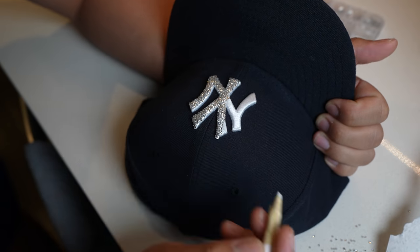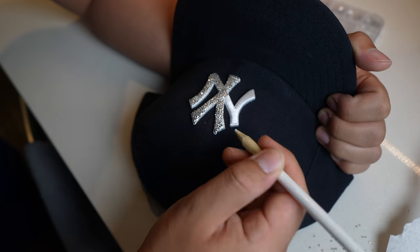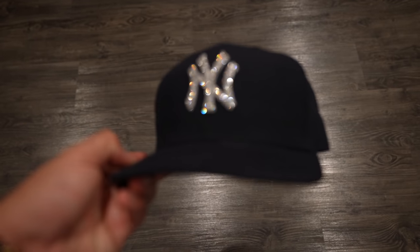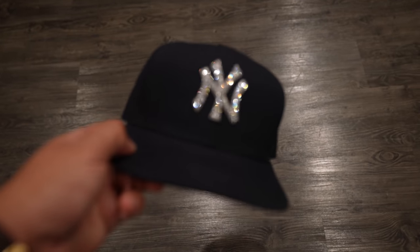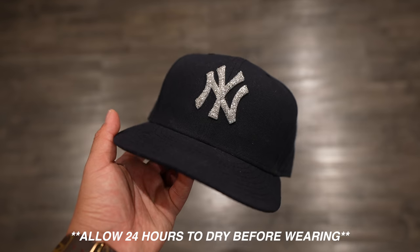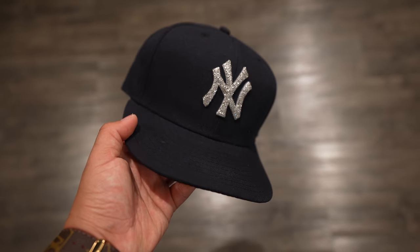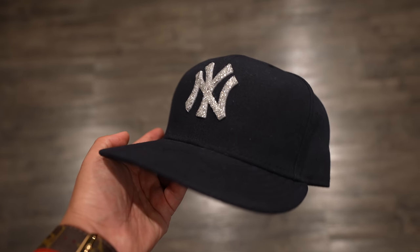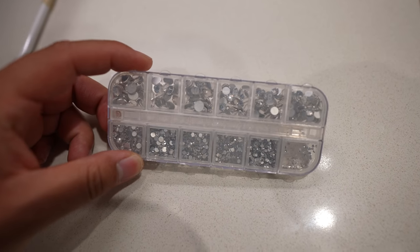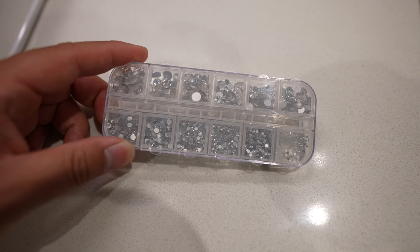This entire process took me about an hour and a half of just placing the jewels and gems. After an hour and a half, you should have something that looks like this. If you're curious how many jewels we used, we almost used everything in one pod, but there's still plenty of jewels left.